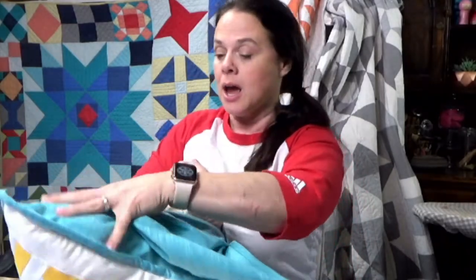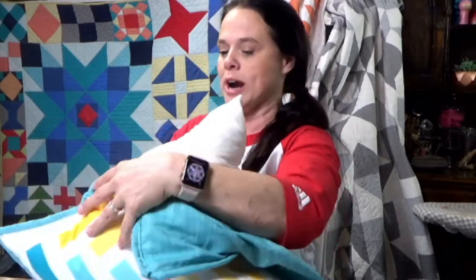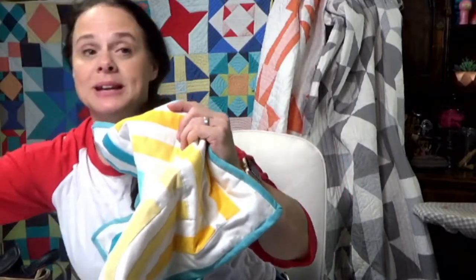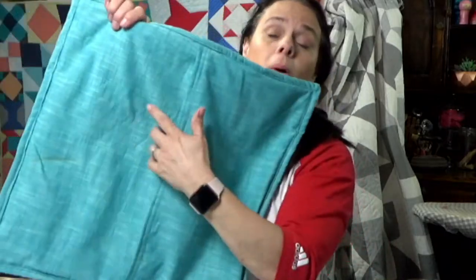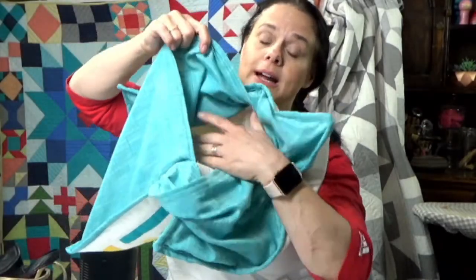I'm going to take my pillow form — it's a feather pillow form. I'm going to set that to the side. This pillow has an envelope fold inside instead of a zipper. We're going to slow stitch through this opening right here. It would be ideal to not slow stitch with the pillow form inside, but it's very possible.